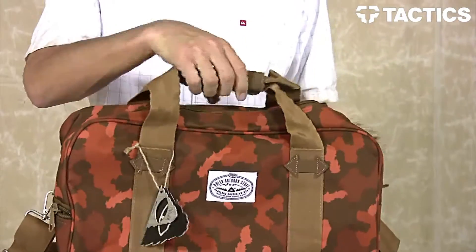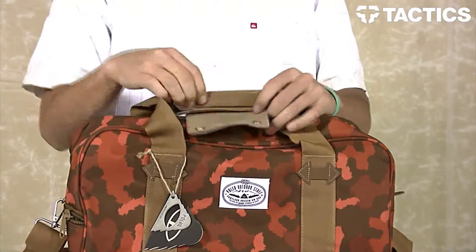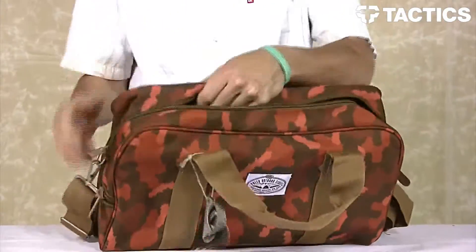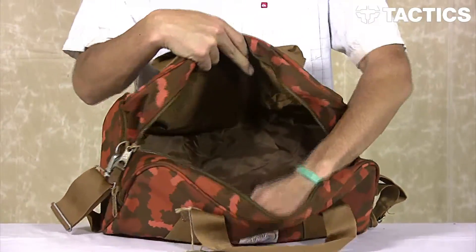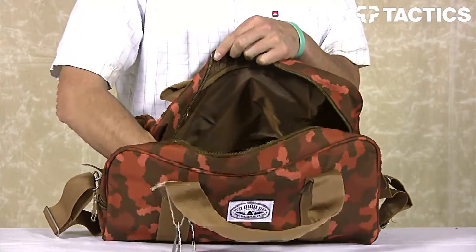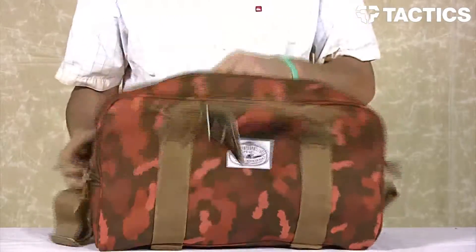Nice plush leather handle right there. Snap it open and close to keep your bag secure, and also get into this wide mouth opening. Open it up super big — put whatever you want in there, stash your clothes, some shoes, whatever you need for your little weekend trip will fit right in this duffel bag.